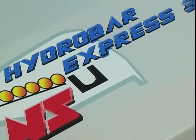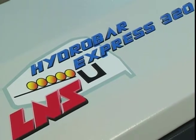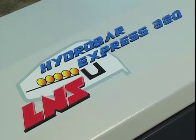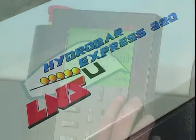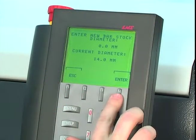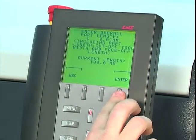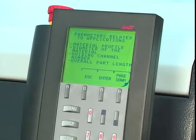Diameter changeovers using the same channel set within their 10mm range are even quicker and easier, taking less than two minutes. Using the prompting remote controller, simply enter the bar stock shape, diameter, part length, and guiding channel ID.